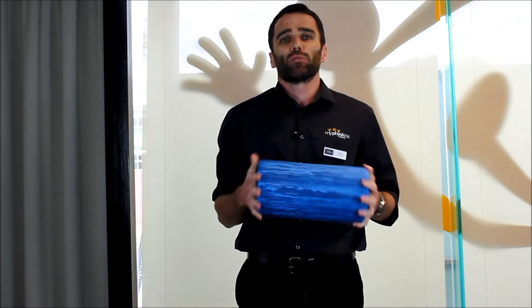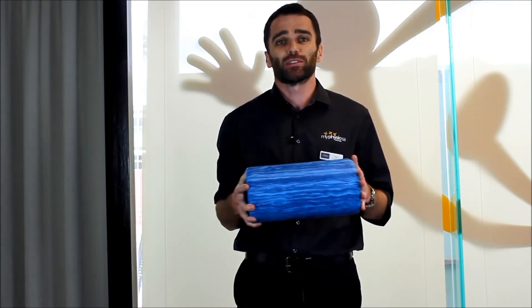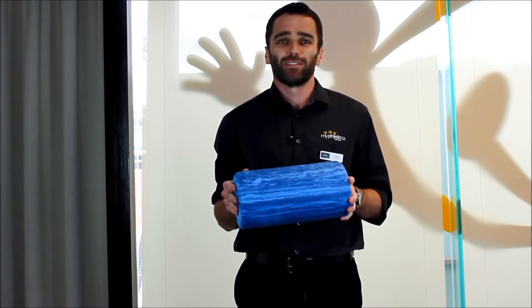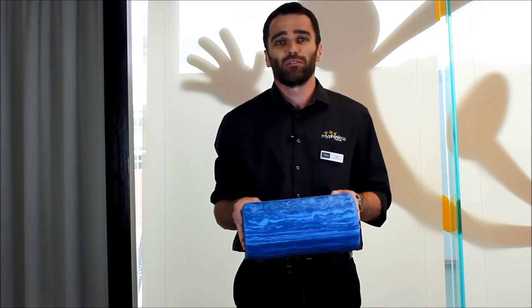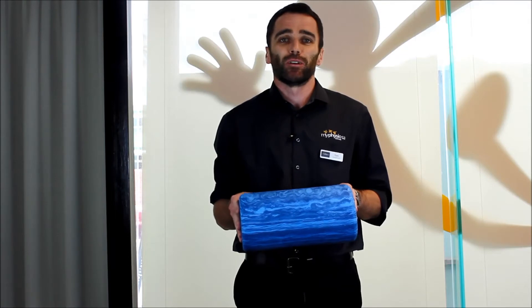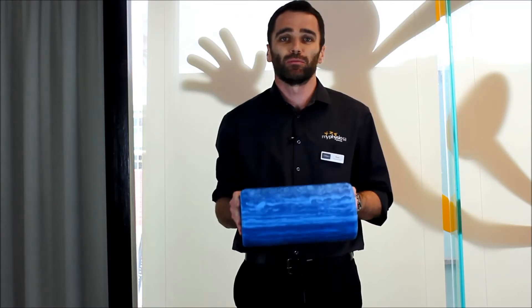The foam roller is potentially not always used to its full extent, and there are a couple of really common mistakes that we see. The most notable one is people simply rolling up and down the foam roller fairly aimlessly for 20 or 30 seconds, and then feeling as if they've completed the job. I think we can be a little bit more targeted than that, and there are some simple techniques we can use to get the most out of your foam roller.